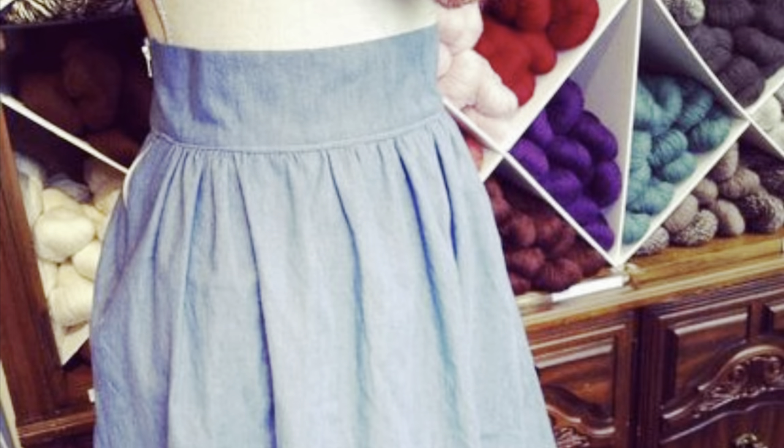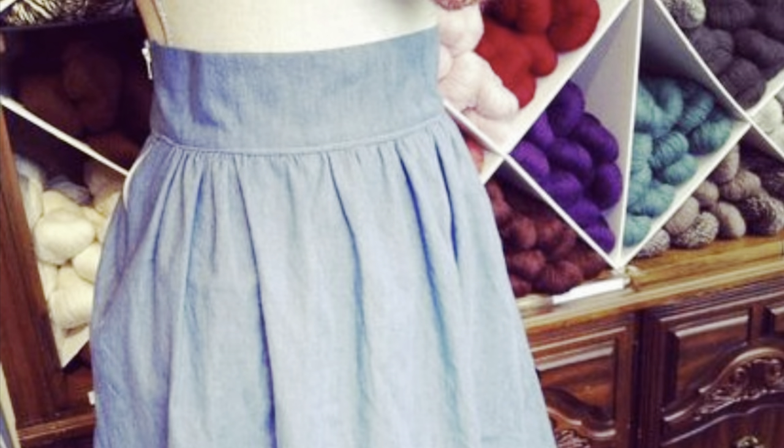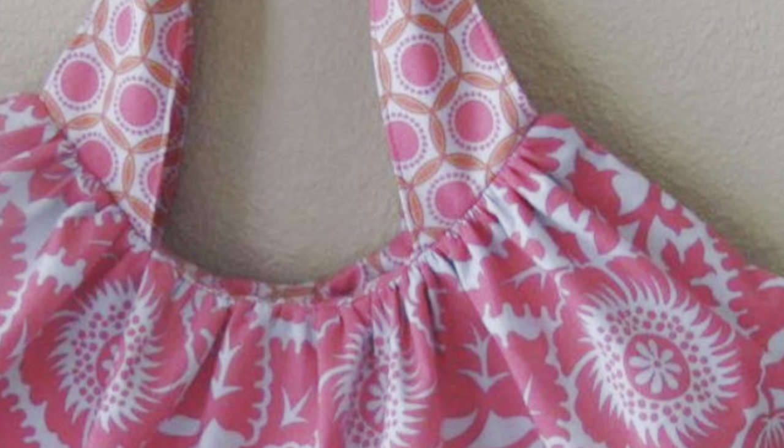Welcome back to Daisy Lane Design, I'm Allison. Today we're going to talk about ruffles or gathers in your sewing work, which gives a nice extra bit of dimension to whatever you're working on. Whether you're adding ruffles or gathers to a garment, a bag, or an accessory, you'll be adding dimension and interest to that item.